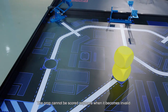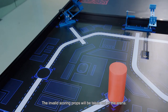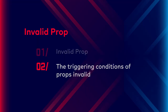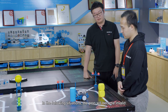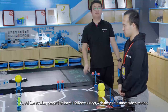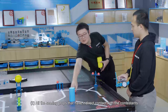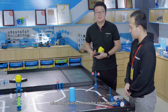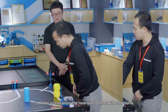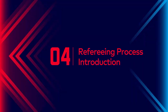Invalid prop: a prop cannot be scored anymore when it becomes invalid, and the invalid scoring props will be taken out of the arena. The triggering conditions for props becoming invalid are: 1. All scoring props that have indirect contact with the contestants when they start. 2. All scoring props that have indirect contact with the contestants when they directly contact the robot illegally. 3. All scoring props that have direct contact with the contestants.